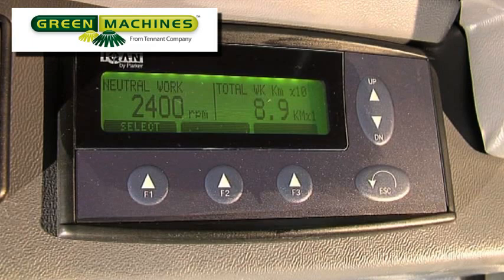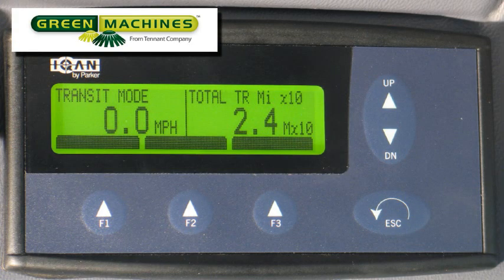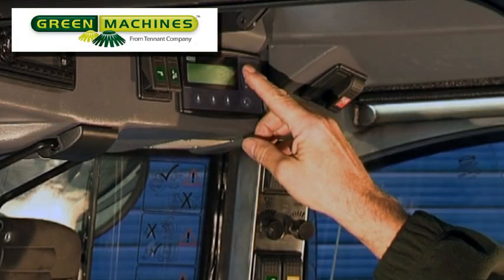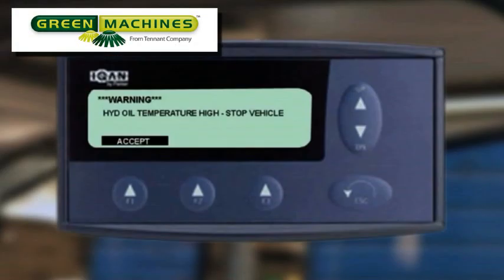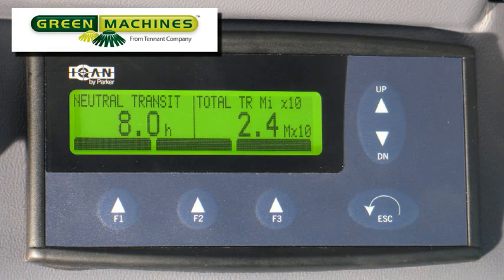The MDM screen displays the operating conditions of the machine and warning messages as needed. Depending upon which screen has been selected, it also shows engine RPM, vacuum fan RPM, vehicle speed, and much more. The MDM display will also display fault messages which can help a qualified service person quickly diagnose technical issues. The normal operational screens indicate the condition of the machine; the screen shown indicates the machine is in transit mode with the drive lever in the neutral position.